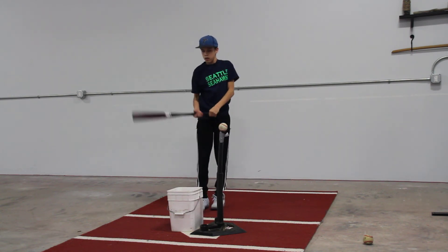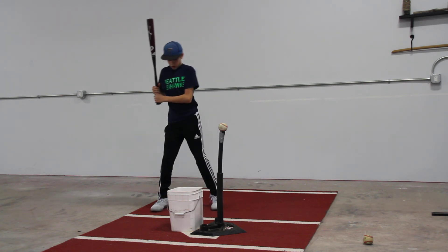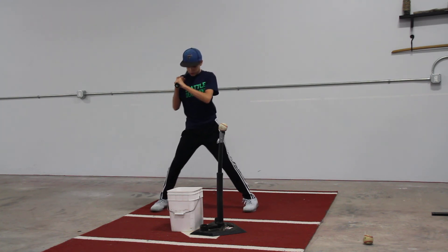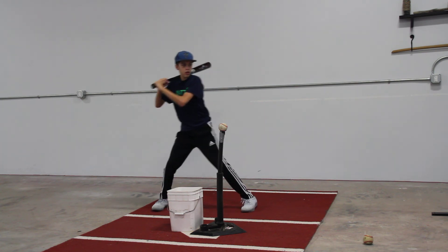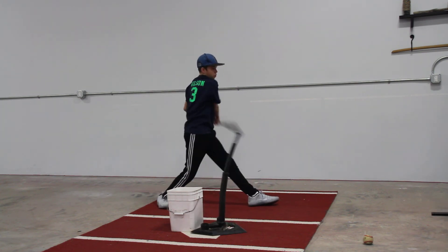Pretty good swing. Just let that separation take over, right? Give yourself a little bit more time. Let's go one more. Beautiful. Good.